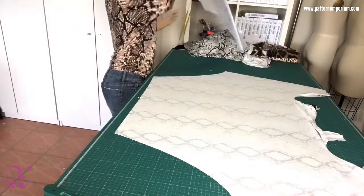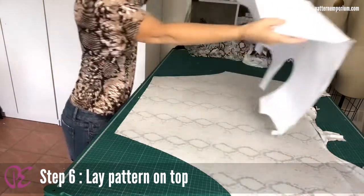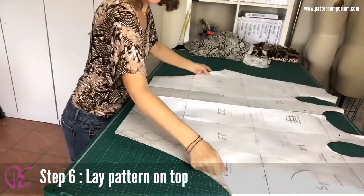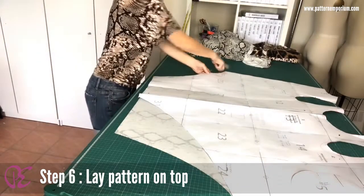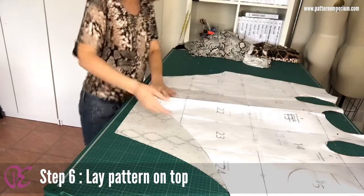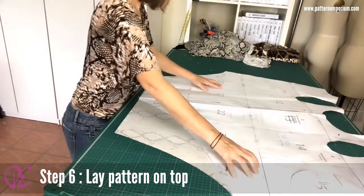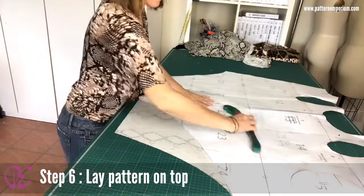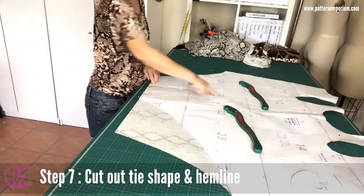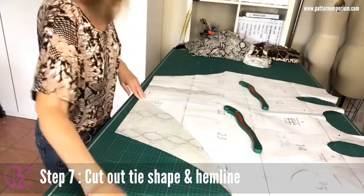Now lay the pattern piece on the top, line up this point here and this point here, and then along the bottom here. Put the weights back on. Now we're going to cut out the tie shape and cut around this shape here.